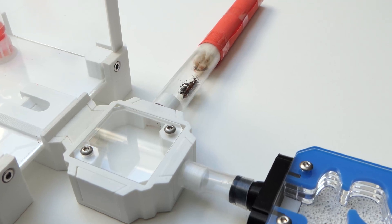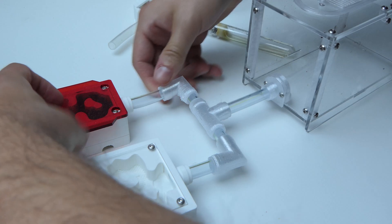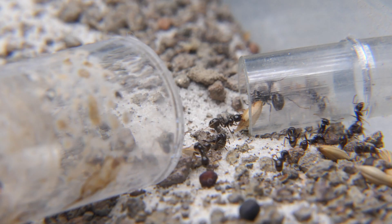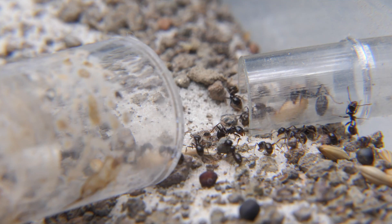How to move your ant colonies from a test tube into a nest, or a nest to a nest, or out of a nest into a test tube. Moving your ant colonies can be quite hard, definitely for beginner ant keepers.